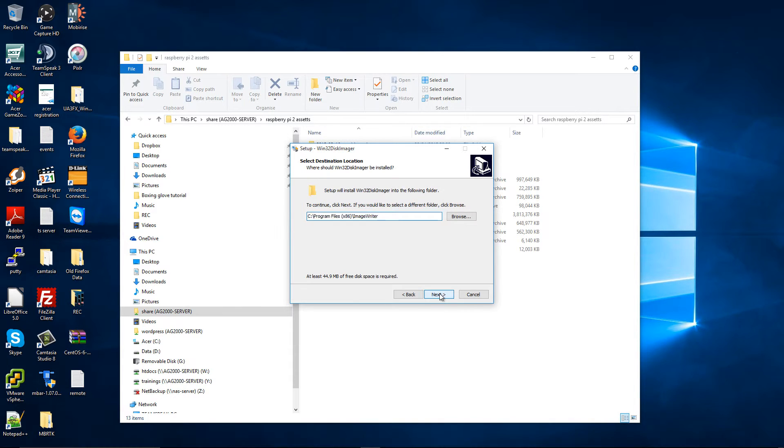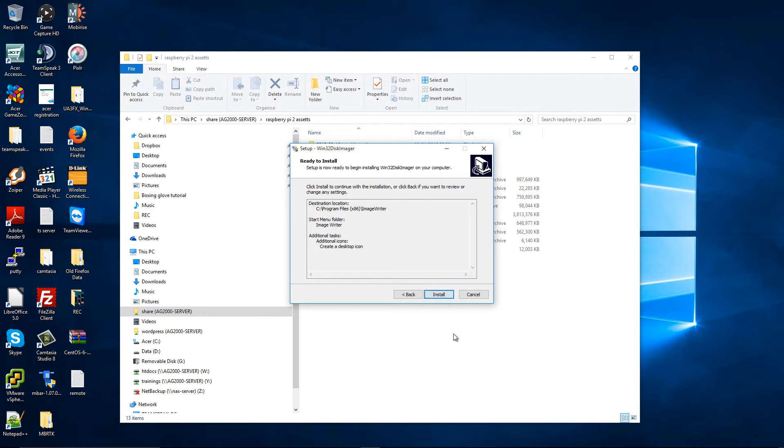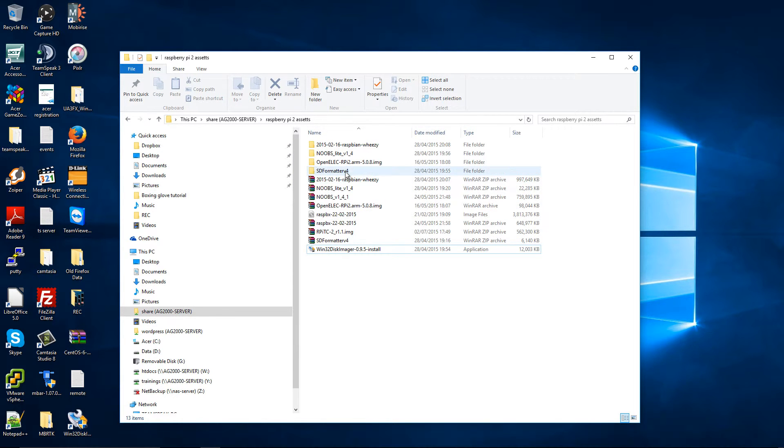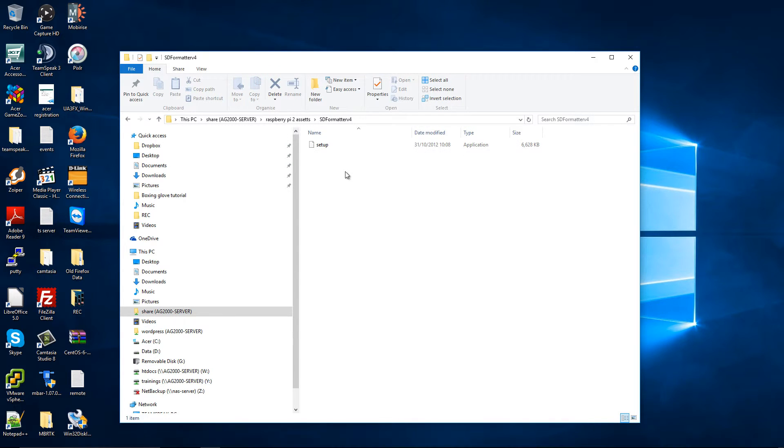Accept the agreement, press Next, Next, and let's install the program. I'm not going to launch it at the moment — I'm going to press Finish and move on to SD Formatter 4.